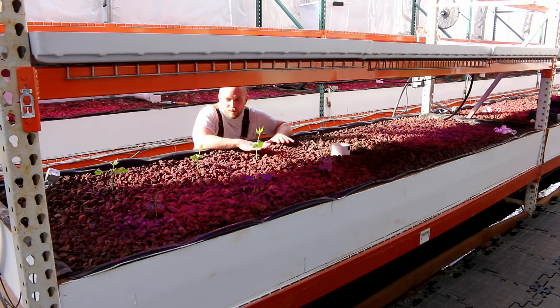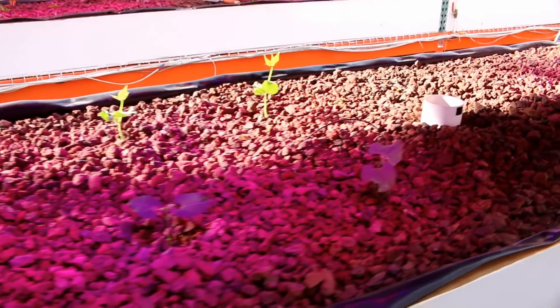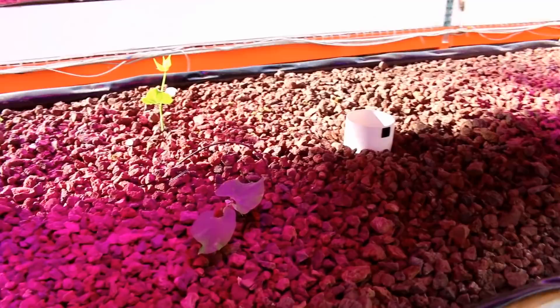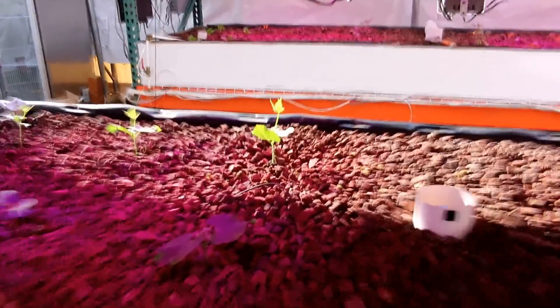I only have Bed 1 on Lane 2 planted right now, but this is going to be green beans. They're doing really well — we transplanted them last week and we've already got the second sprouts on them. Things are looking really good here.